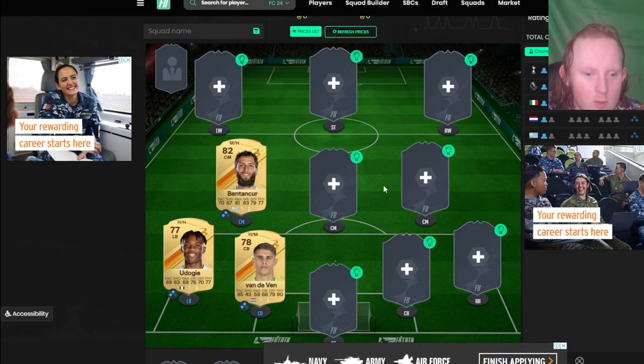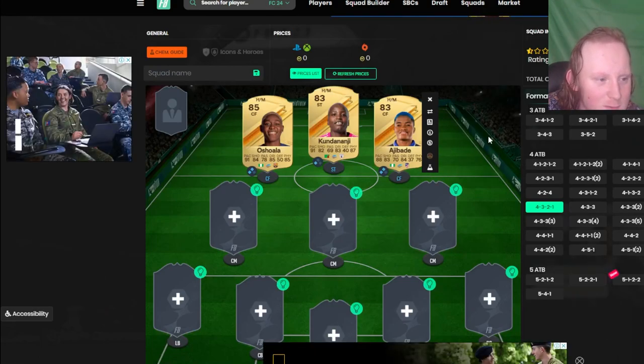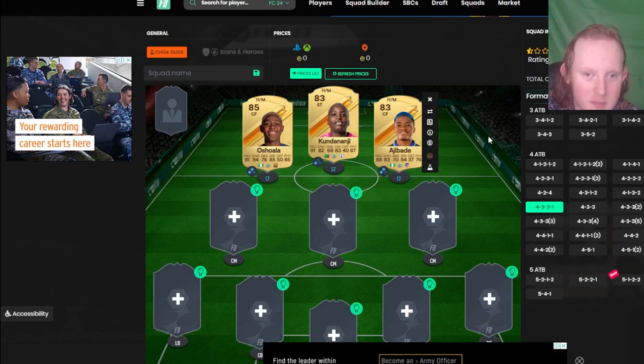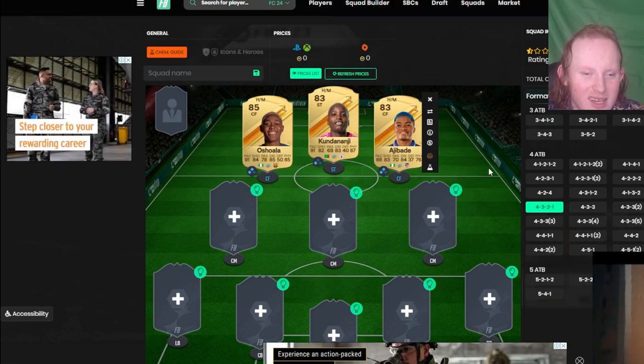I don't really speak about women much on this channel, but I will use them when they're meta. We've got Oshala, Kundamanji, and Ajibade. These are the most meta ones that have been talked about. The American League women are a bit harder to link. With these players, they play for bigger clubs like Barcelona, Real, and Atleti, so they should link to your standard La Liga players and let you branch out to players like De Paul.